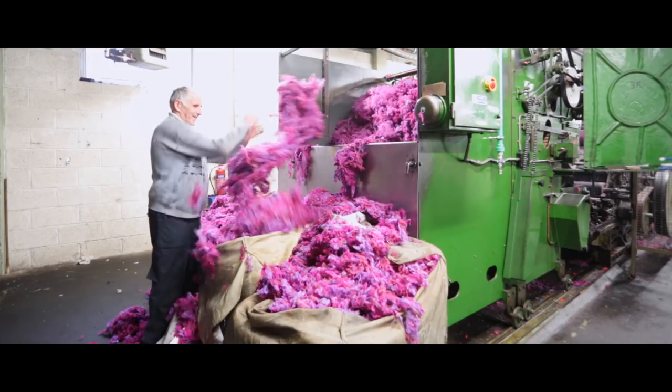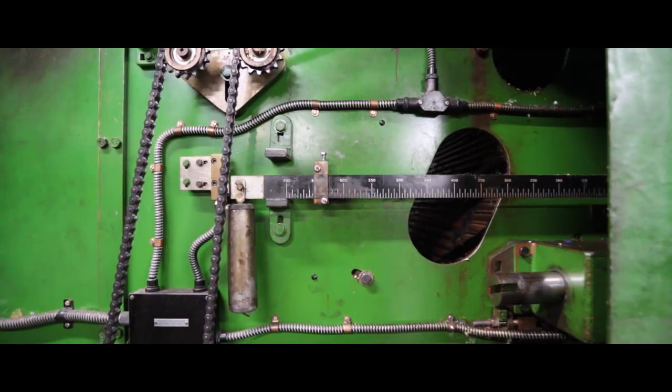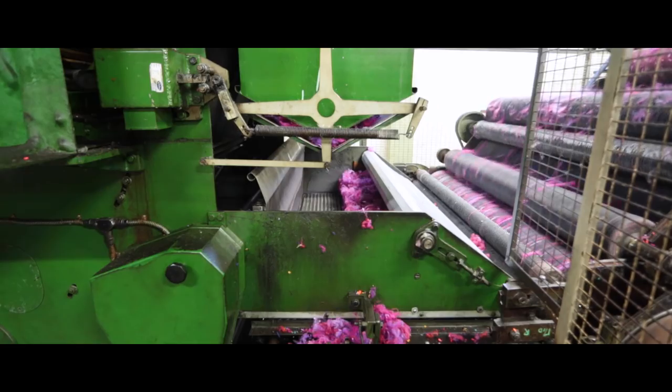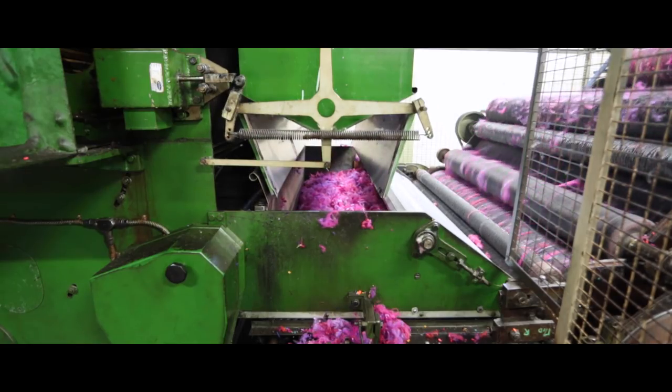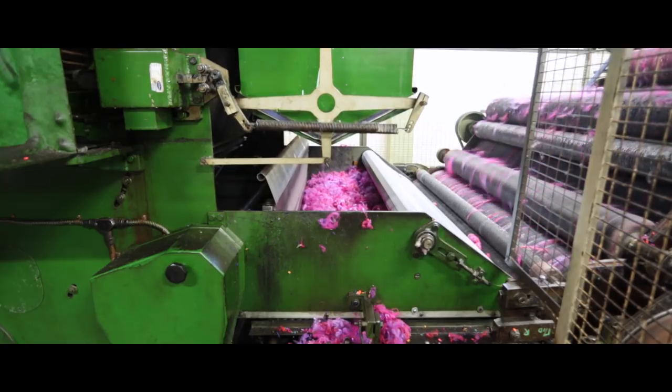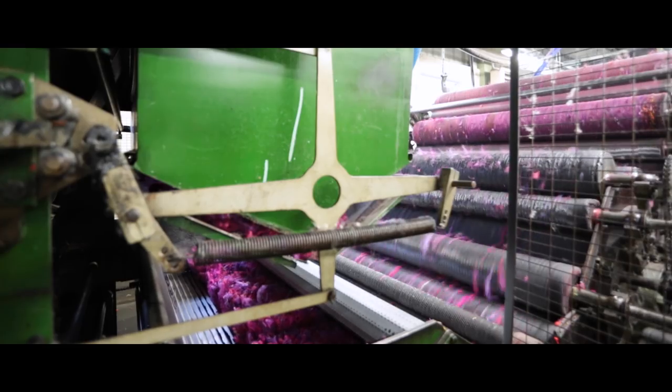Bales are taken up from blending and put into a hopper at the back of the carding machine. The wool then goes from the hopper right through to the condenser, passing through different stages in the carding machine. You have the scribbler, which has a number of rollers, swifts, doffs, and workers.